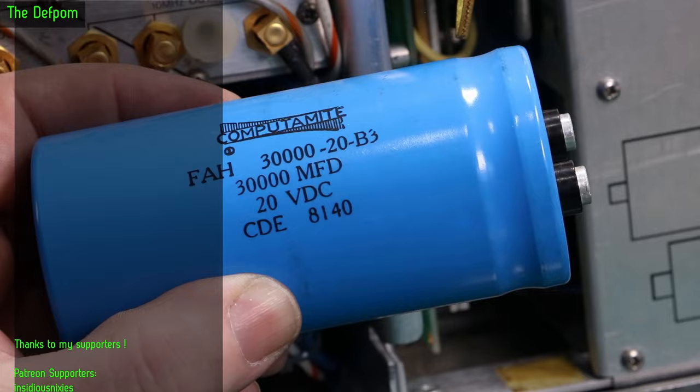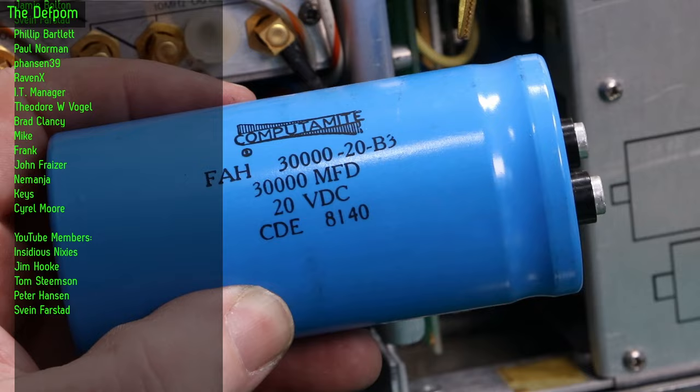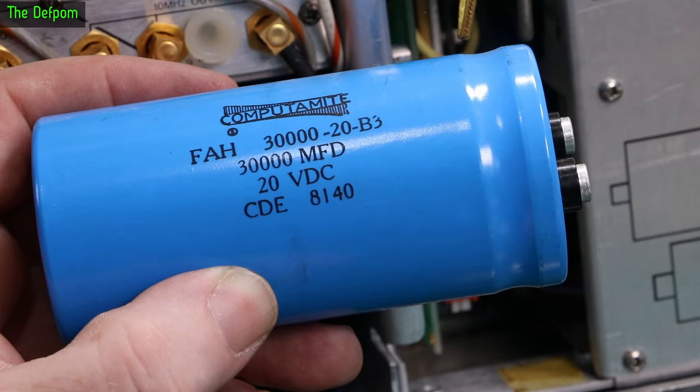Having a close look at it — this appears to be a date code: 8140. That sounds like a date code to me, and based on the year of this unit — which was built in 1982 — 8140 means one of the later weeks of 1981. This cap is 42 years old. And 42 is a good number — don't forget your towel.